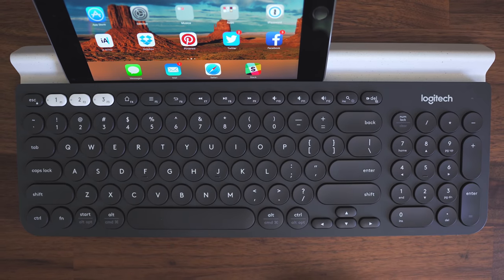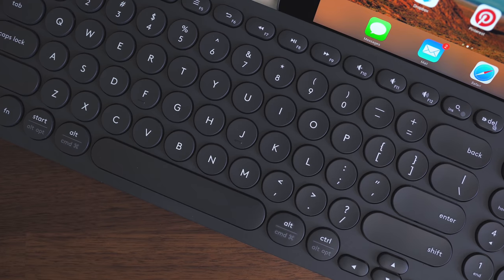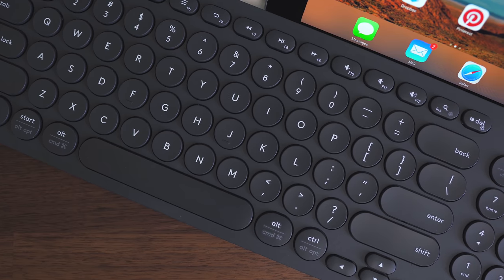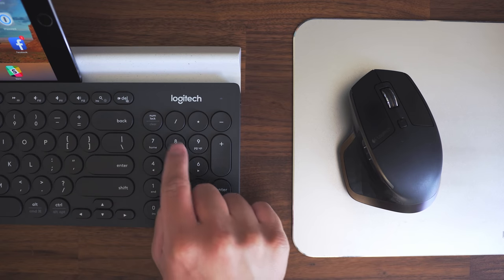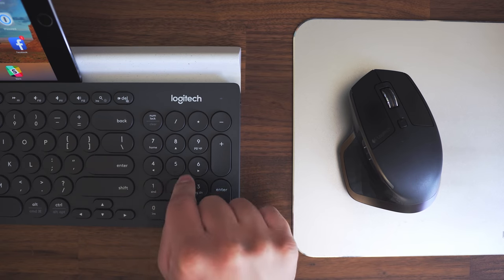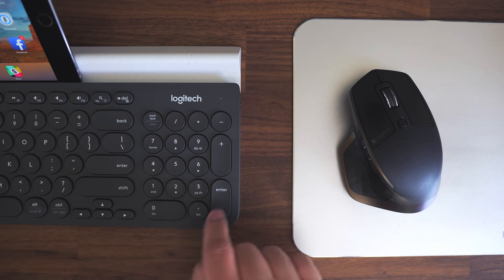This is the Logitech K780 and it's a full desktop keyboard, but it's a bit more than that as well. It does pretty much everything you'd expect from a normal keyboard. It works over Bluetooth or through a USB dongle, so if you don't want to use Bluetooth you can use USB or vice versa. It's also a full desktop keyboard so it has a number pad built in, so if you're doing a lot of spreadsheets or you just need the number pad for whatever reason, this one has you covered.